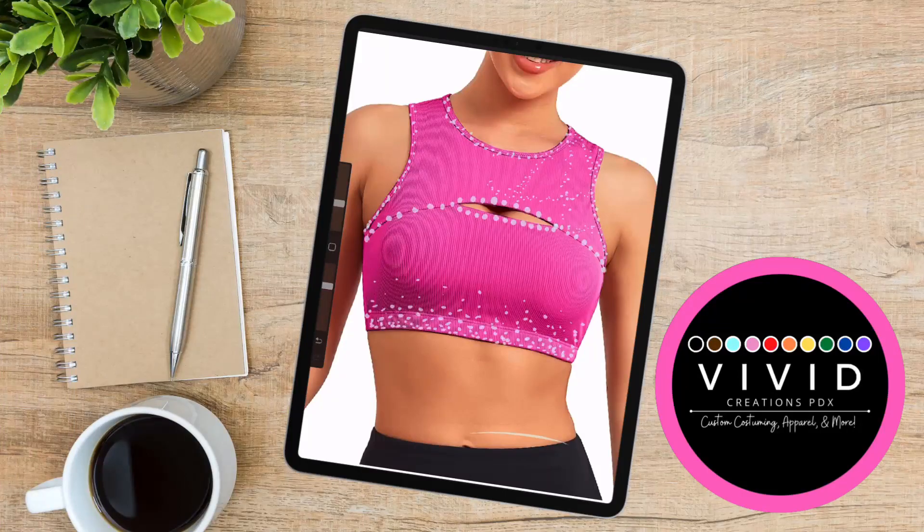Now that the design process is done, the next step is for me to send these over to the client to get their final approval, just to make sure that this is the look that they're wanting, as well as give them the estimate and time frame that it's going to take to complete their garment.